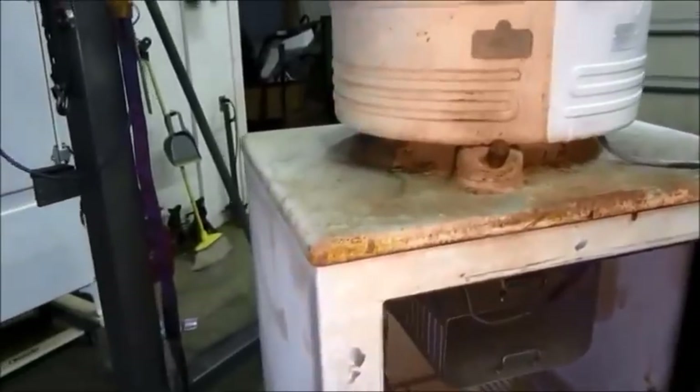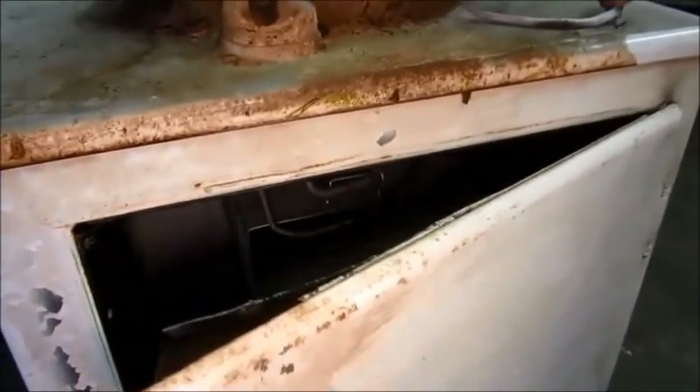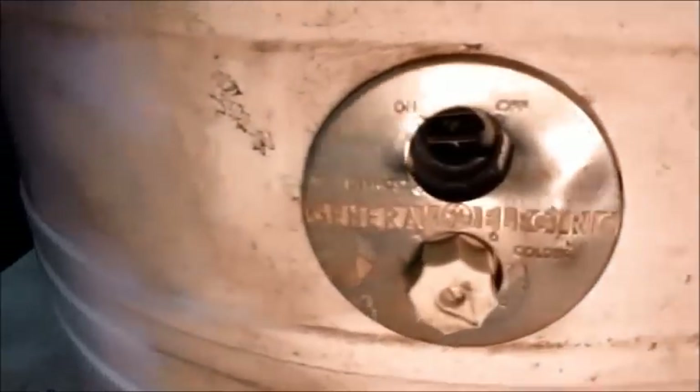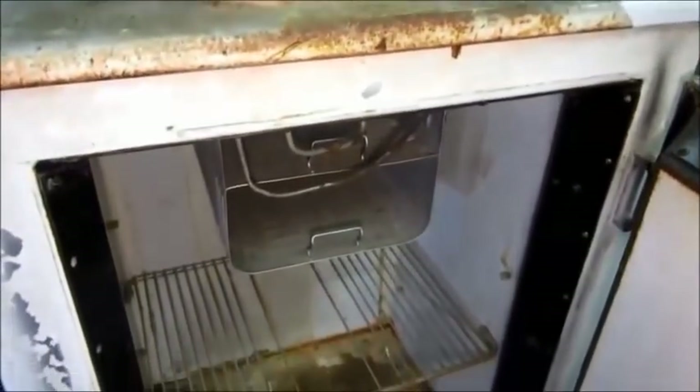Well folks, I got this CK today, bought it for less than scrap prices actually, and it is really in rough shape. As you can see, it really is in rough shape. And to add to this condition, it has rust in the bottom of the cabinet. It's rough.